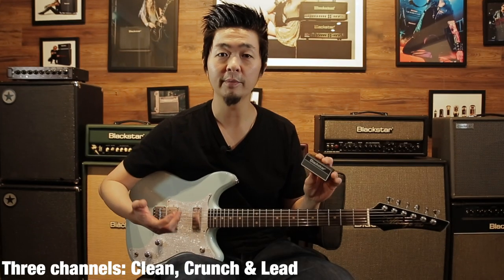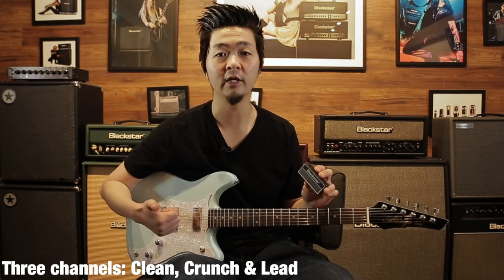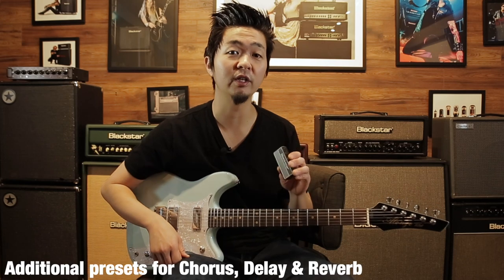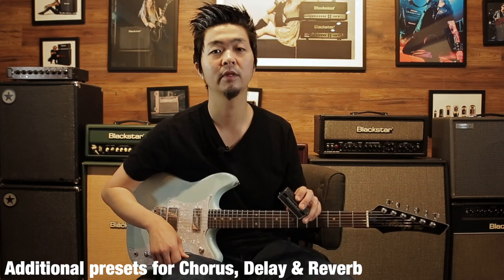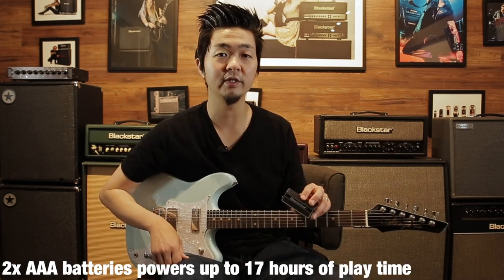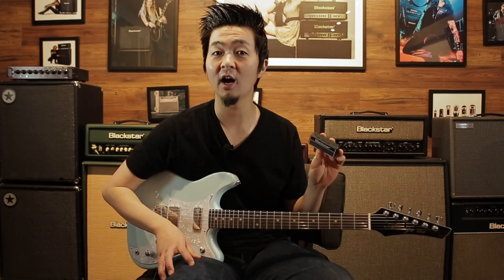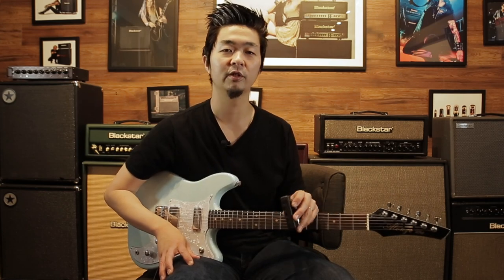It's a headphone amp with three channels: clean, overdrive, and lead. It also has three effects: reverb, delay, and chorus, and three different presets for those effects. It runs with two AAA batteries and will last 17 hours of playtime. It also has an aux input so you can plug in your backing track for silent practice.